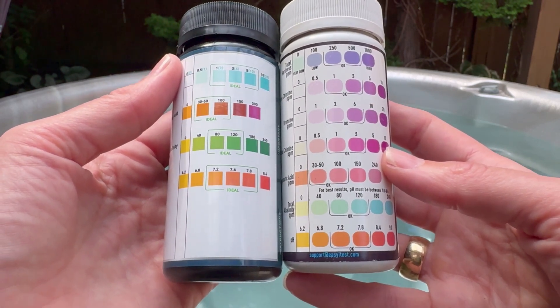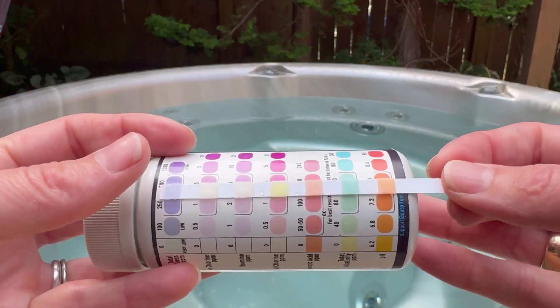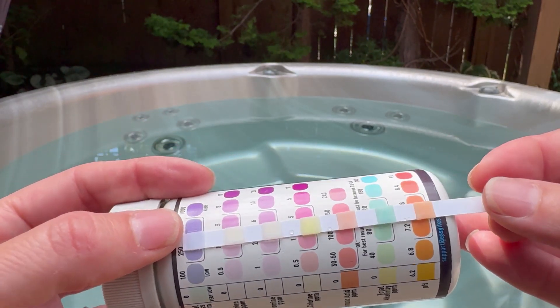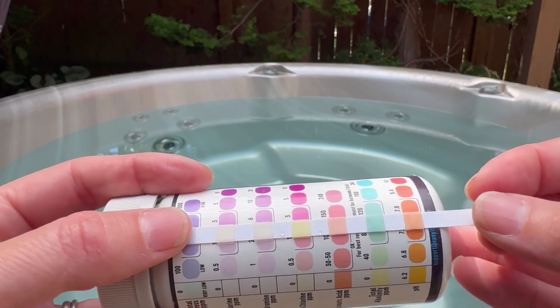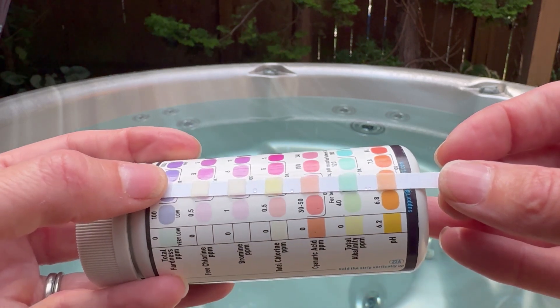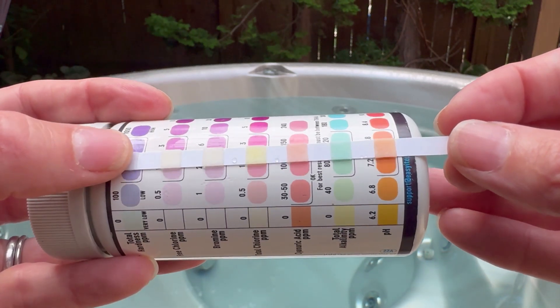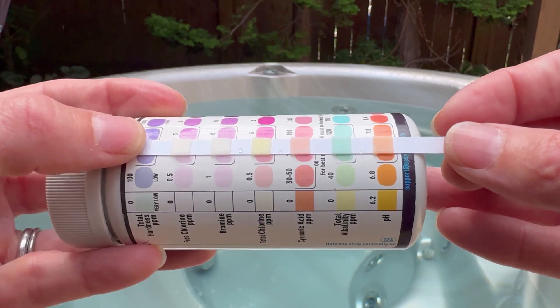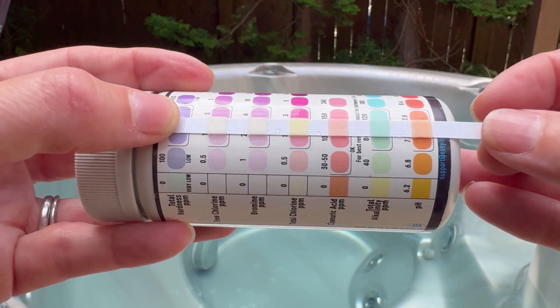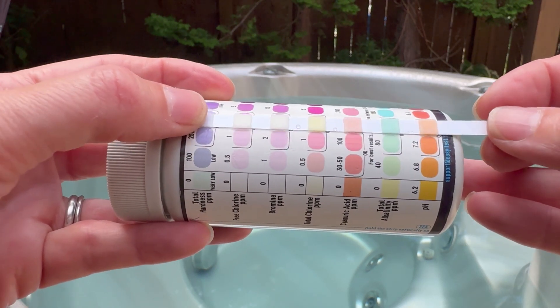Let me show you the difference between these two. With Easy Test, one of the things I have a hard time with is it's not always super clear which color is which, as the colors are so close. It looks like I'm probably in range or a little low on pH, and my alkalinity actually looks quite good but definitely in the lower range.